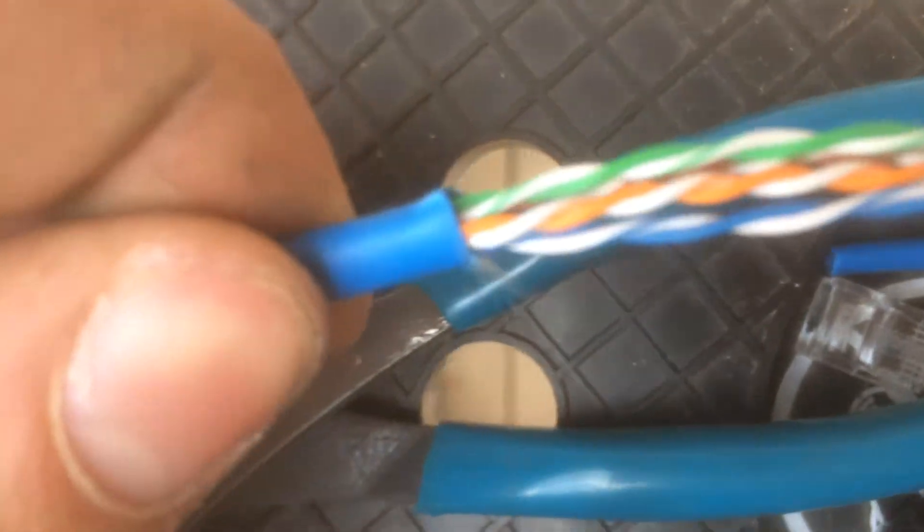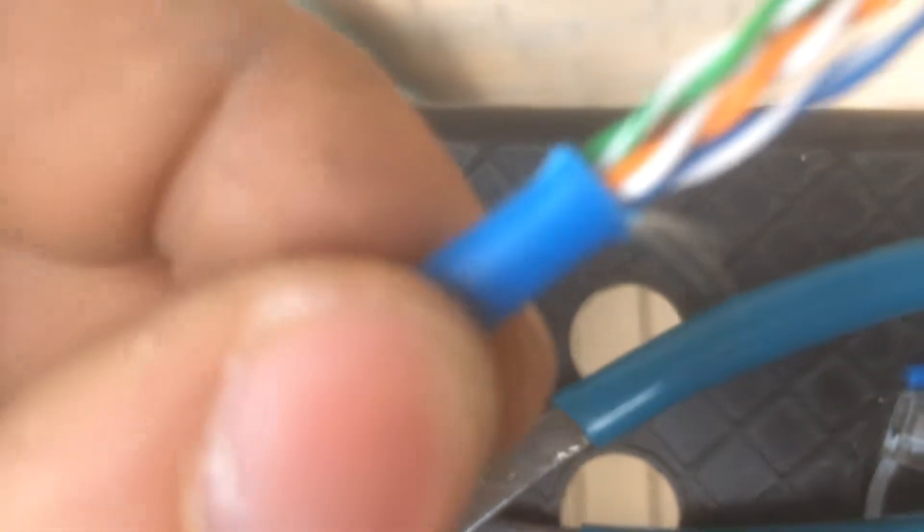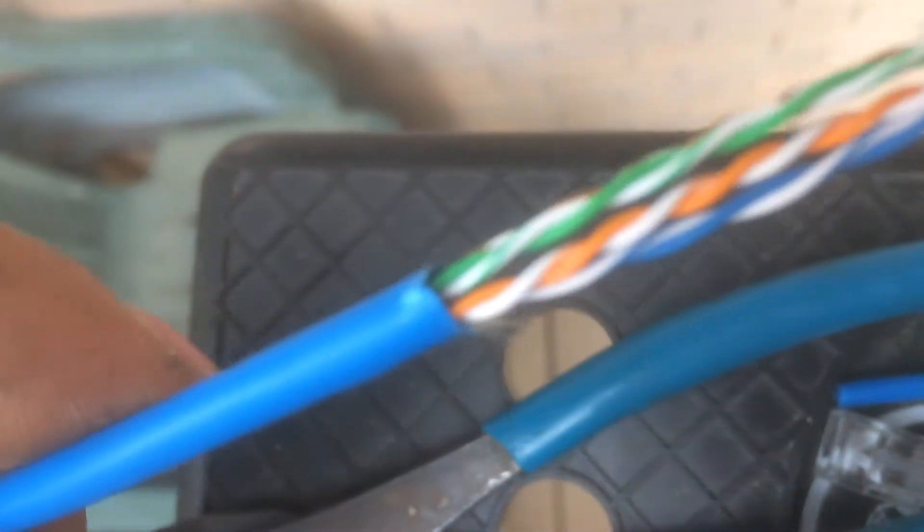When you strip the Cat5e you want to make sure that there are no nicks around where you scored. Check around for any nicks. If there are nicks, use the pull string to pull it back a few inches and then just trim out the outer sheathing so that there are no nicks.